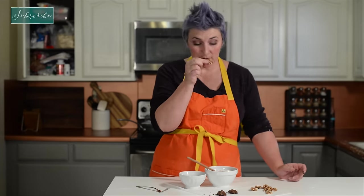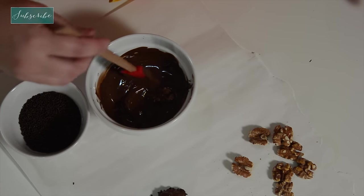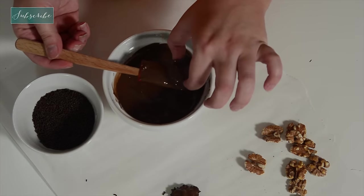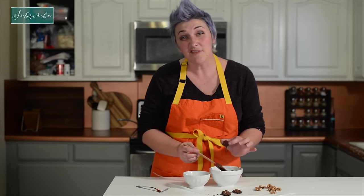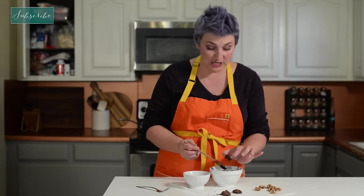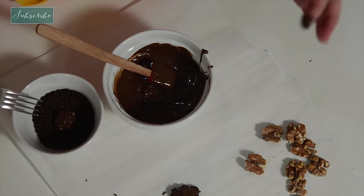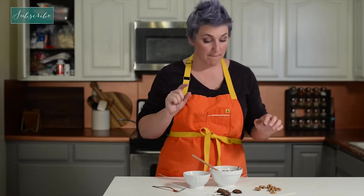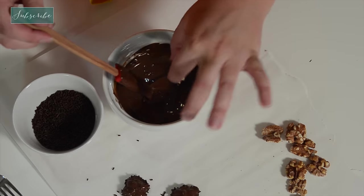It's time to make our bugs for our creepy crawly graveyard. I'm taking some whole toasted walnuts, dipping them in some dark chocolate, and then pulling them out. Shake off as much as you can because we want to get a little bit of that buggy shape. Then drop it into some chocolate sprinkles and pull it up — those sprinkles are making our creepy crawly bug legs. Repeat for the rest.